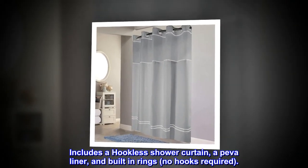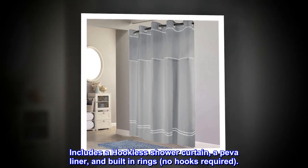Includes a hookless shower curtain, a Piva liner, and built-in rings — no hooks required.